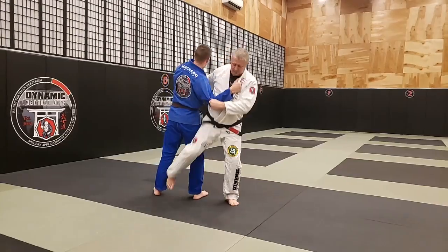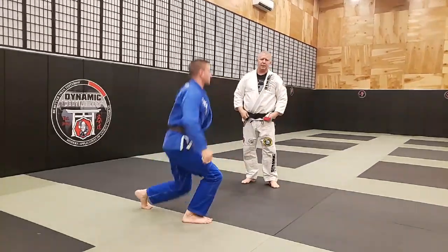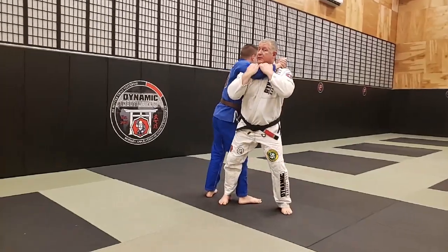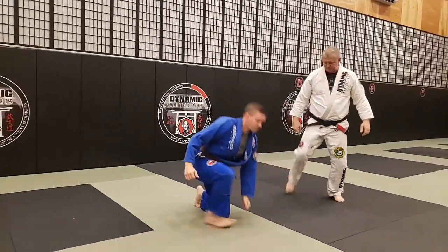So I step in, throw here. This one is often taught in a self-defense situation where maybe Brian has a rear choke on me. I defend the choke, turn, and then turn to the ground. So that's an Osoto Otoshi because I put this foot on the ground.